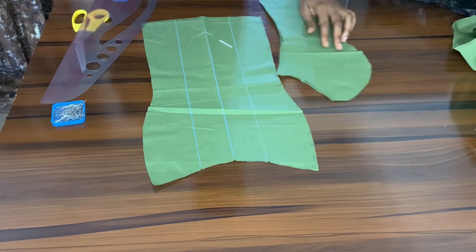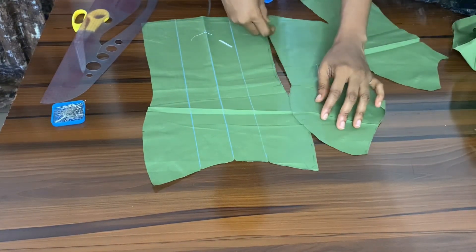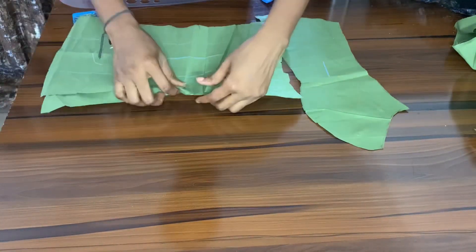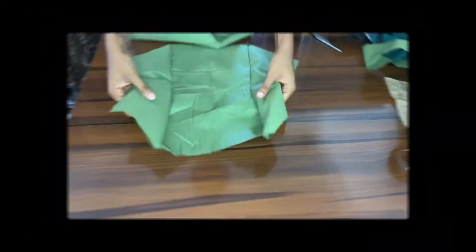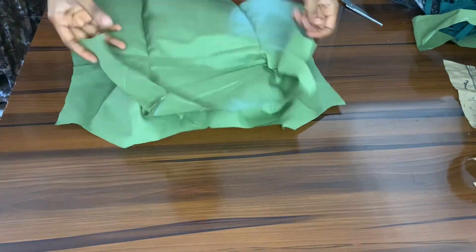Now I'm going to join the sides — pinning the sides together starting from that underbust point first, then pinning all the way up and all the way down. This is what it looks like after I finish joining it. I've also joined the lining pieces by doing exactly the same thing, and I'm just showing you guys the lining piece.